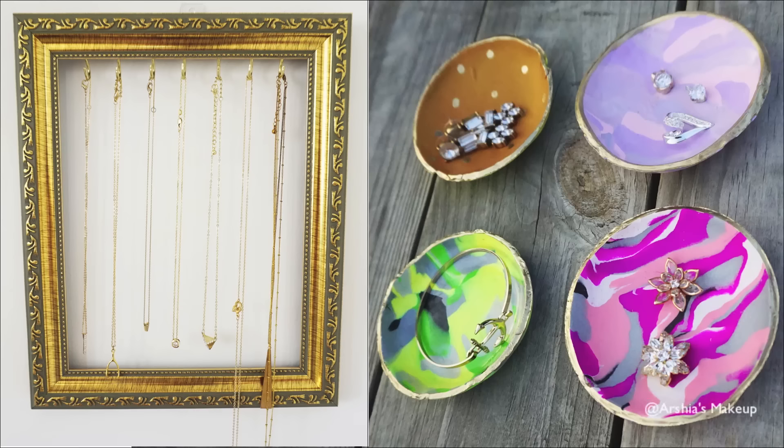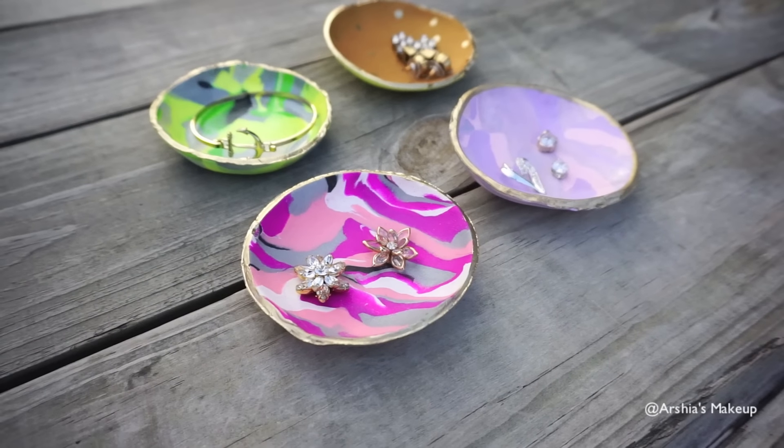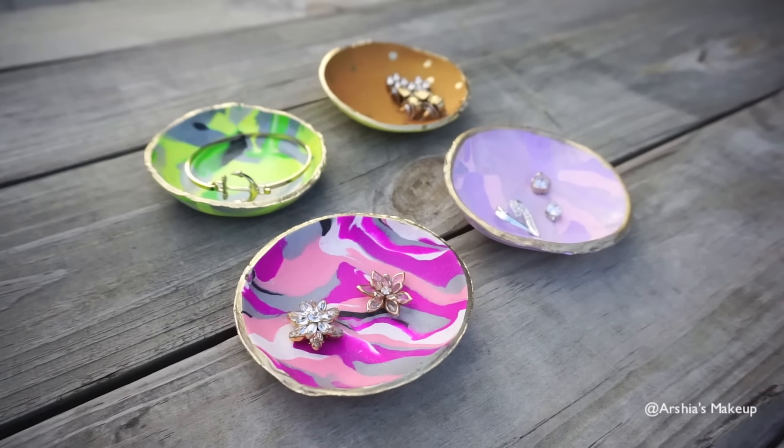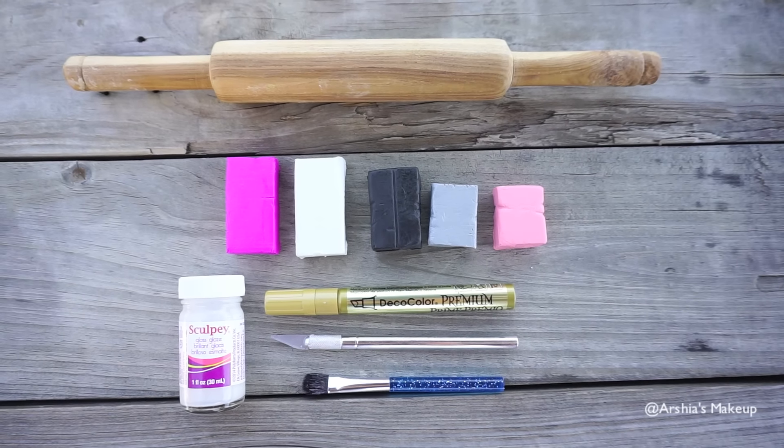Hi guys, so today I'm going to show you how to make your own jewelry organizers, starting off with these gorgeous jewelry trays, which are actually really nice gifts as well. All the materials that I use will be in the down bar, so let's just jump right into it.